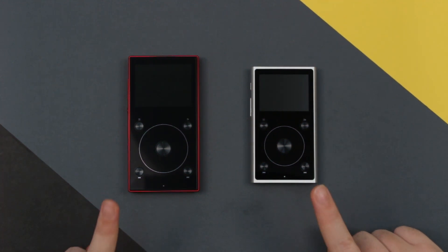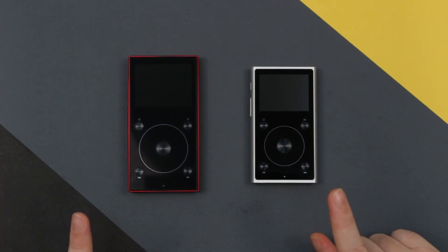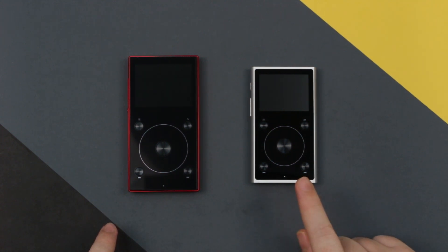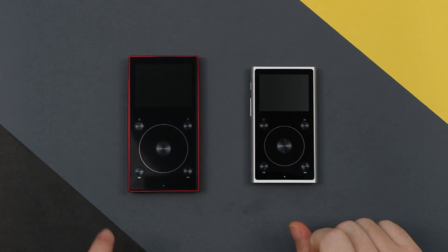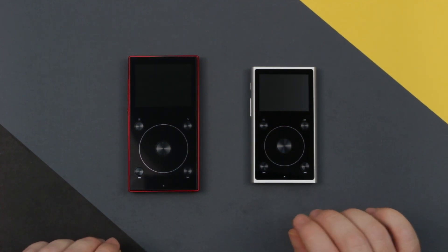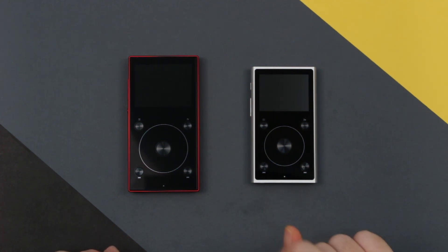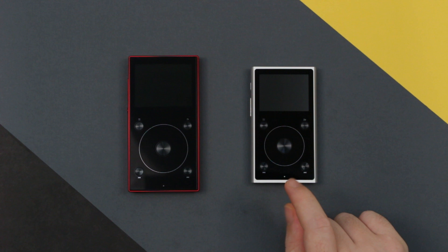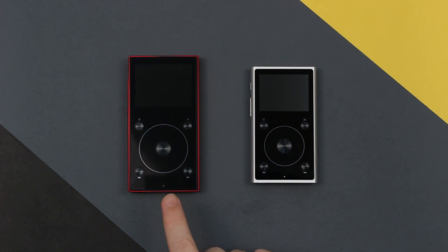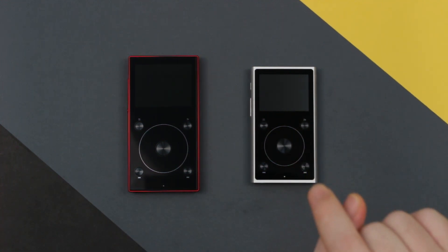Under the hood these two devices are much more similar than what they are different. In fact I would go so far as to say that much of the architecture used in this has been carried over into this. The biggest differences are that this has a balanced output whereas this does not, and this has a dual deck design whereas this has a single deck design, but the dual deck in this is just two counts of the exact same DAC chip in this device.